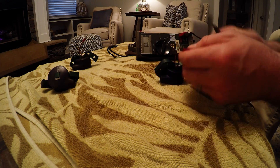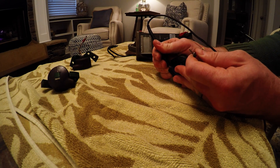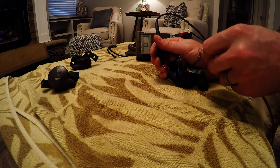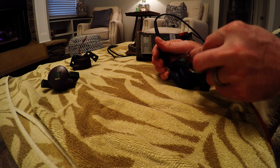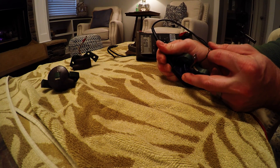Then you can take one of the leads and go to the spark plug connection. Here I'm getting 6 kilo-ohms. From the other wire, I'm getting 6 kilo-ohms as well.